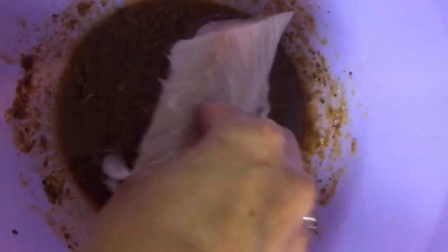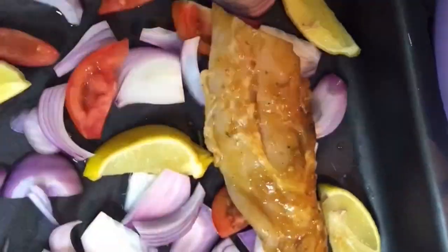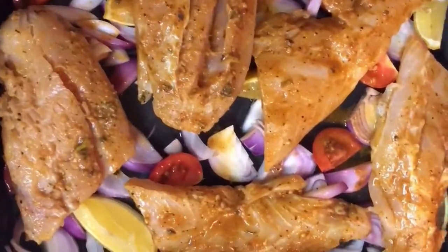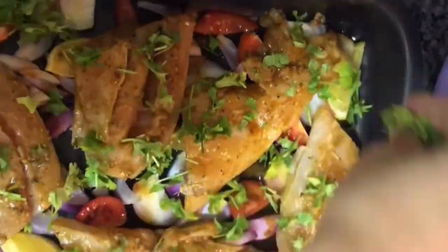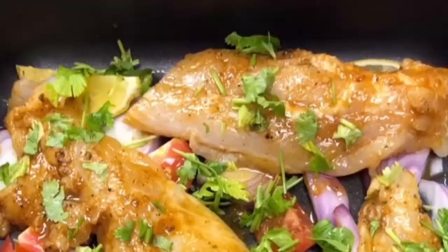Start placing the marinated fillets on the bed of veggies in the baking tray. After all the fillets are done, sprinkle a generous amount of coriander leaves and then put it in the oven to bake.